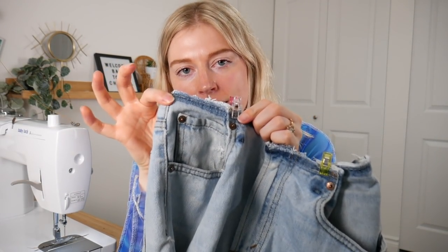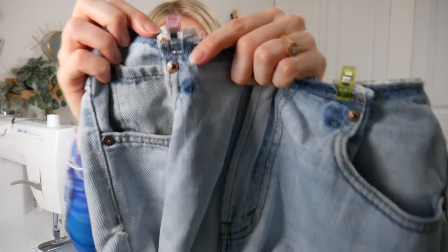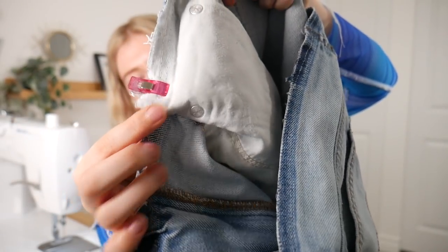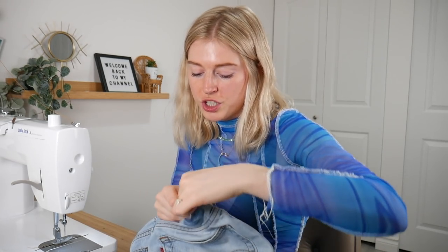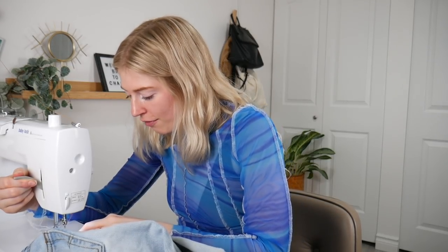Now that I have my pants here, I measured from here to here to make sure they were even on both sides. Now I'm going to do a straight stitch right here to lock it down, because the pocket is folded on the inside. I switched my thread to a denim thread and my needle to a size 16 needle. My manual says to use a 14 to 18 needle for denim — you definitely want a heavier duty needle for any denim you're working with.